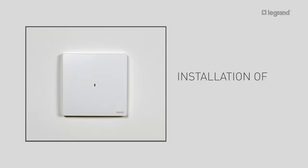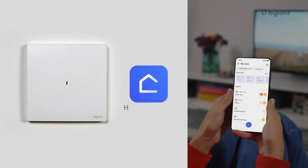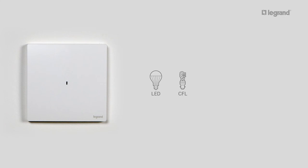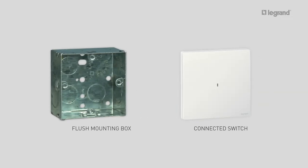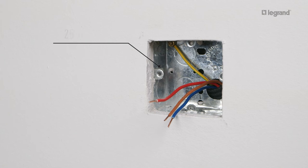Next, install the connected switch. The connected light switch requires prior installation of the gateway pack, so it can control lights locally or remotely via the HomePlus Control app. It controls all types of lamps — for LEDs and CFLs up to 100 watts, and for halogen and incandescent lamps up to 500 watts. To install the connected switch, you need one one-gang flush mounting box and one connected switch. Note that the connected switch is also available in two-gang and three-gang versions.